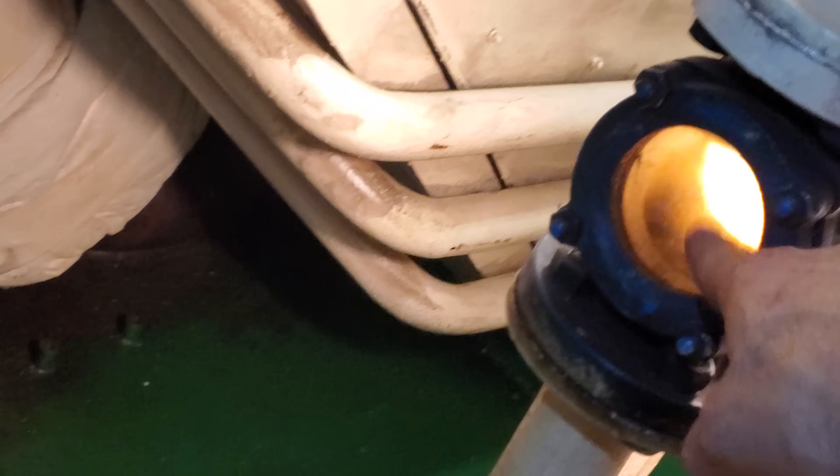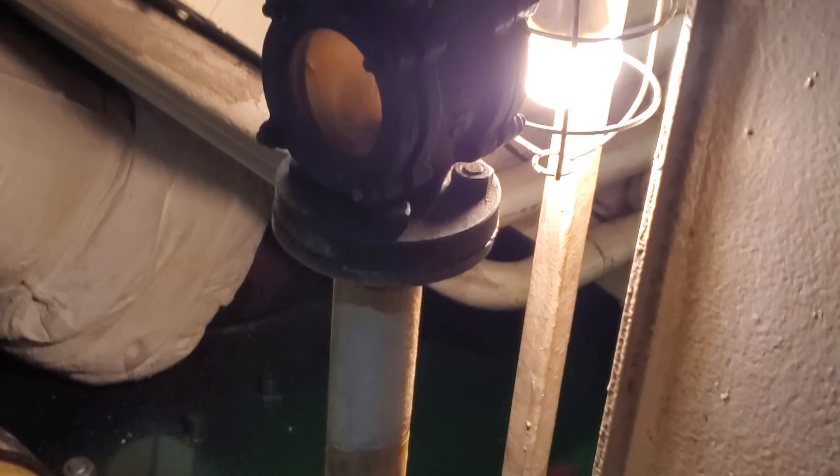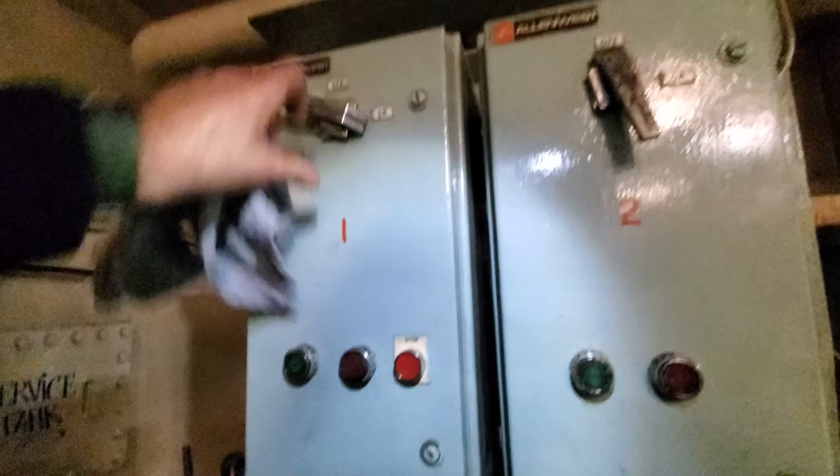This is the overflow glass — this tank is always topped up and overflowing back down to the service tank. I'm going to turn the pumps on. Can you stay up here and tell me when you see fuel come out? Fuel float number one, header tank pump.